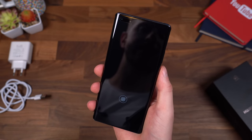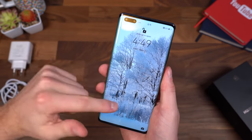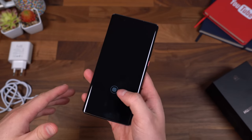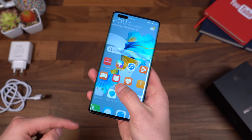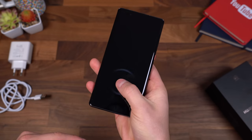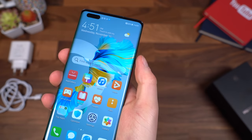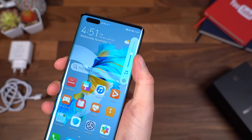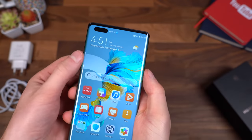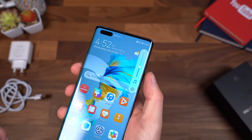Let's do a quick face unlock test — turning it on and looking at the top. It looks like it is unlocking right away, so I probably won't need to use the fingerprint scanner too much, but it's nice to have both. Now, I mentioned you can use the physical volume rockers to change the volume. However, there's another way: you can double tap on the edge and then drag along that side display to change the volume. That works on either side, so if you're using your left hand you can double tap on the left side. Really neat implementation of those curved sides.